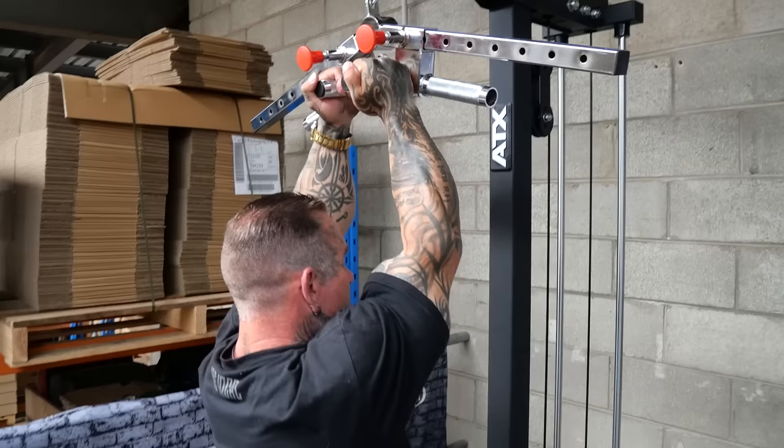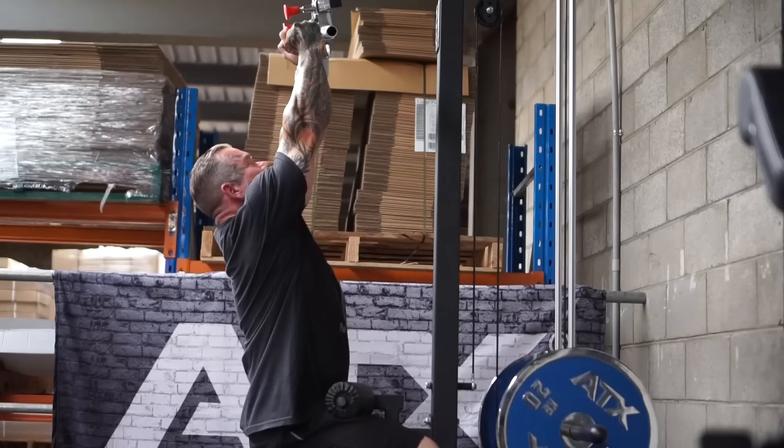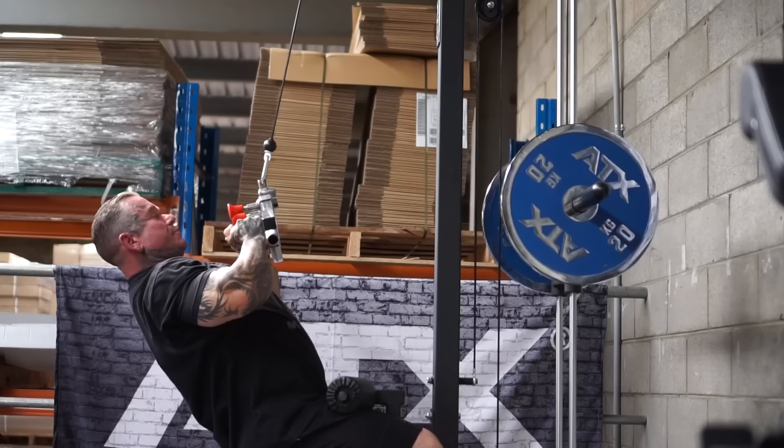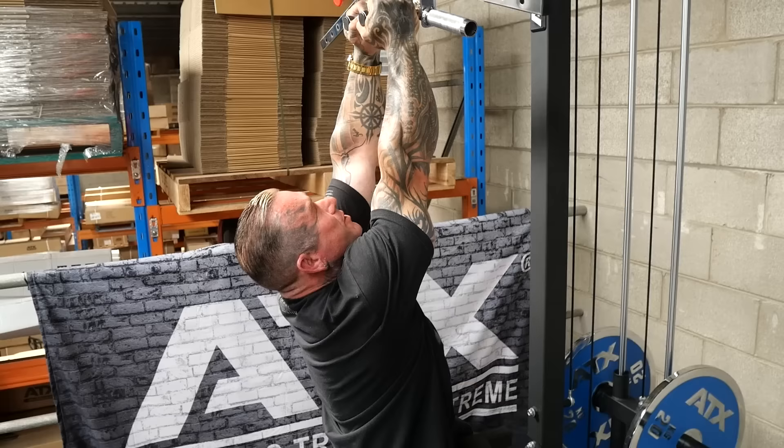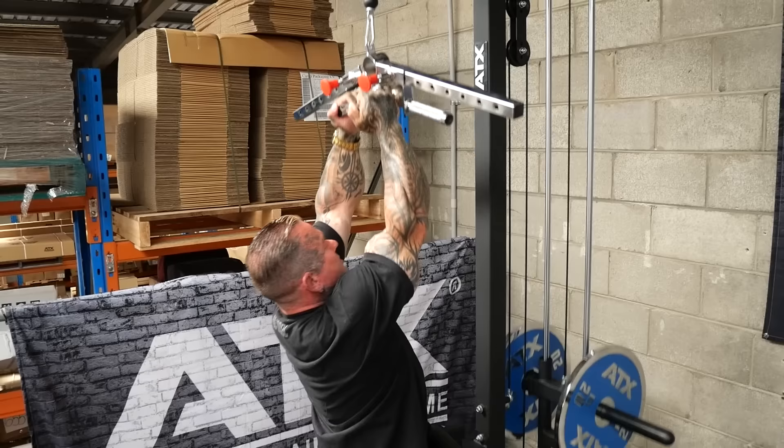You just want to bring it down with chest up. When you get fatigued you can lean back a little bit, but not to the point where you're rocking - like head-butting when you go back. You just want to stay upright and really squeeze your lats.